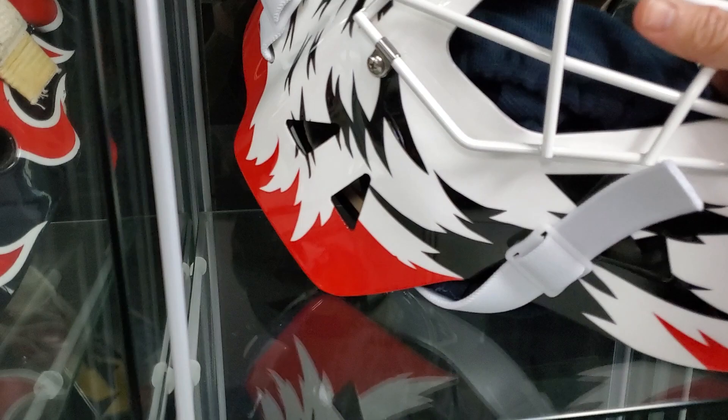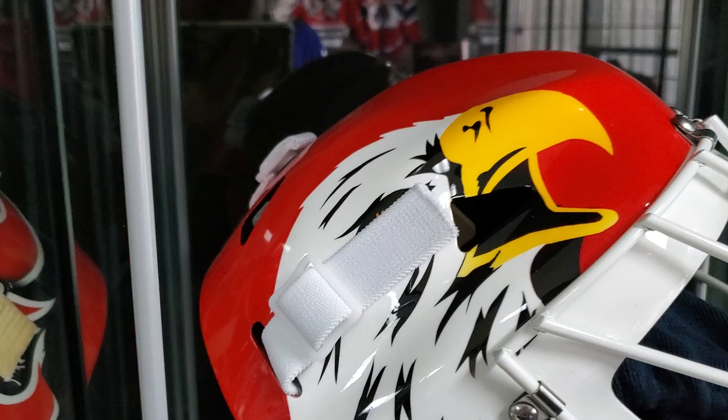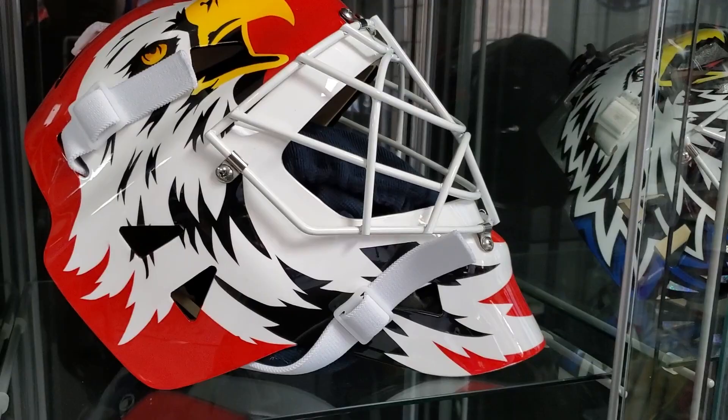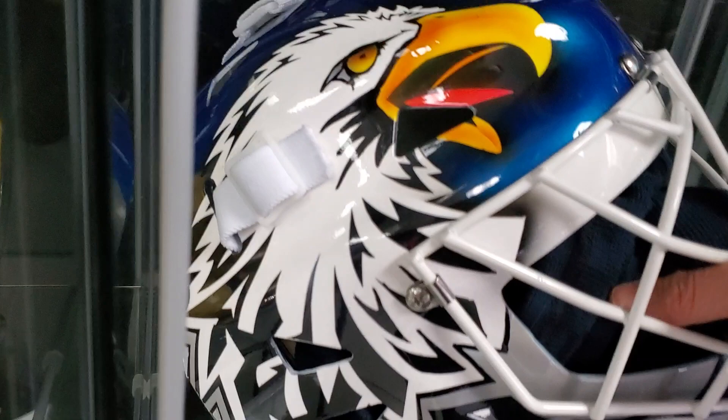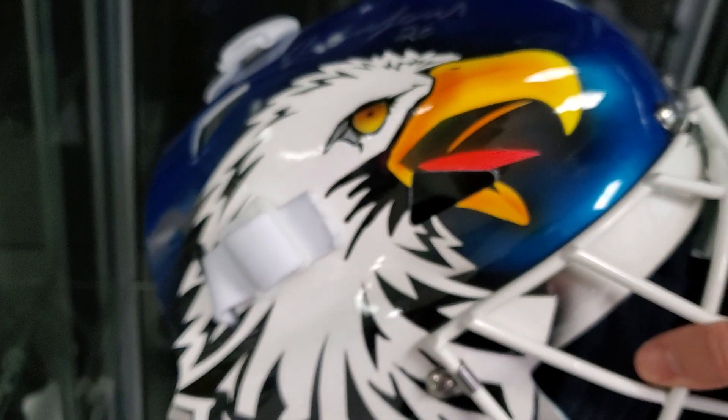We have a Chicago Blackhawks mask signed in silver. Any Eddie Belfort mask that you guys want, we can get done for you — we have direct access to Eddie, he's super cool with us. This autograph is a bit touched up, but we clear-coated over it so it's super safe. You can expose it to sunlight and regular light bulbs and it will not burn the ink off.